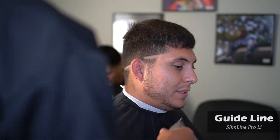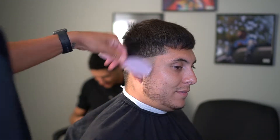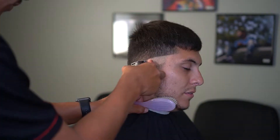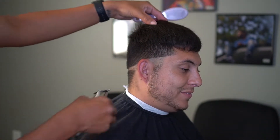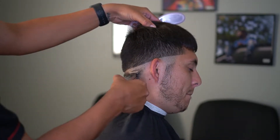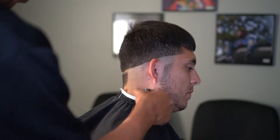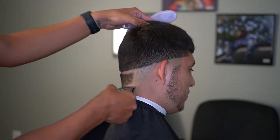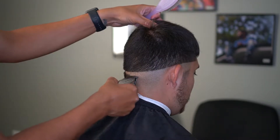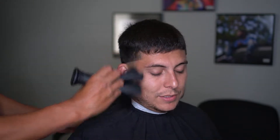First things first, I'm going to go ahead and grab my slim lines. I'm going to go ahead and make my guideline going around all the head. I always try to start my guideline in the back of the head and then work my way towards the sides. That way I make sure I get it nice and even going up on both sides. Just make sure your guidelines stay nice and clean.